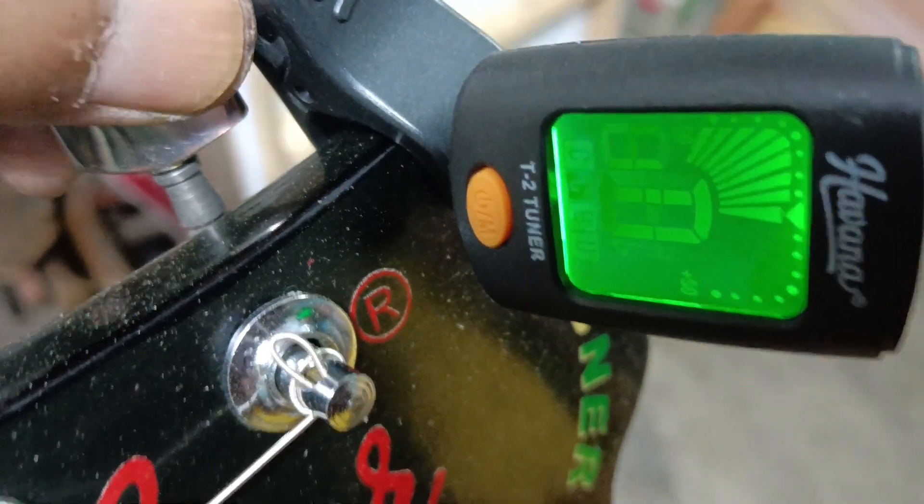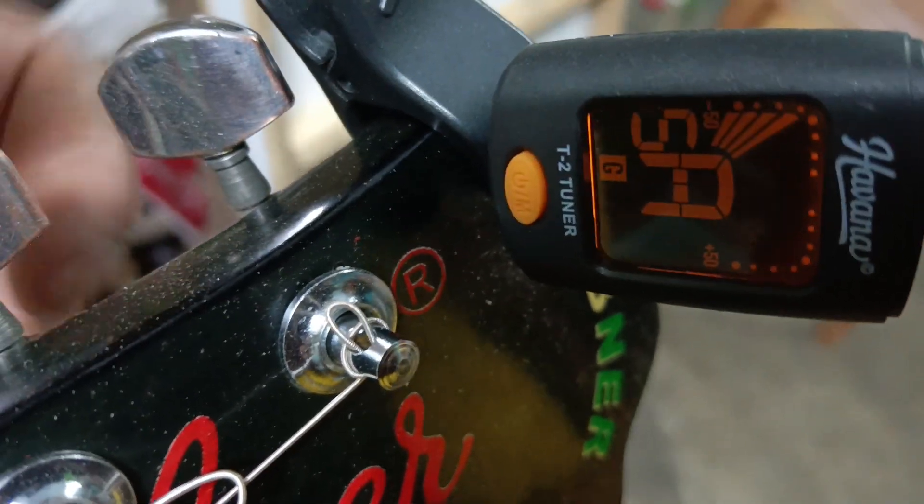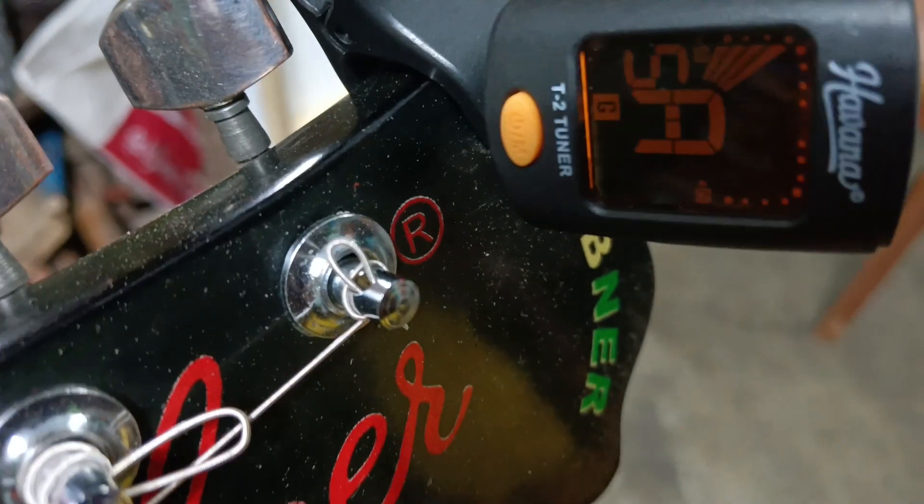The number is tuned. I will add the 5th string, A.